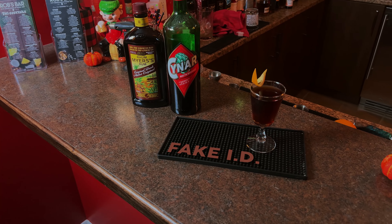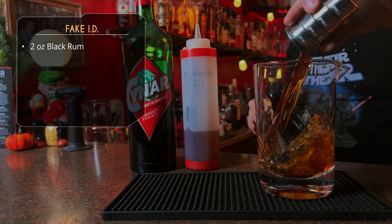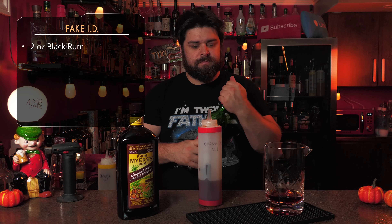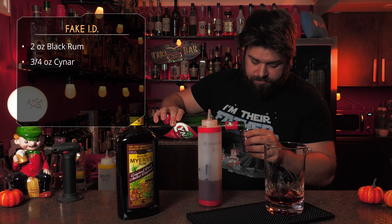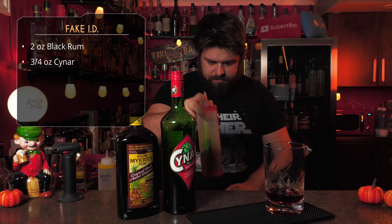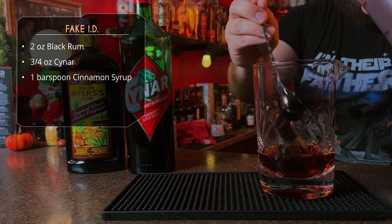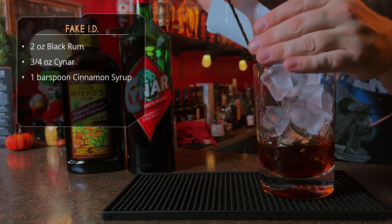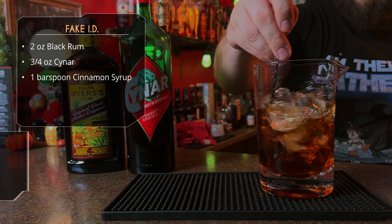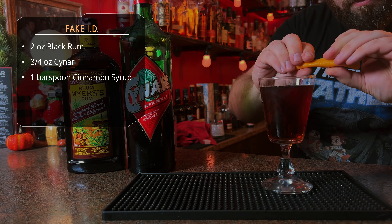Next one is the Fake ID. We want to start with two ounces of a black rum — using Myers here, but whatever the darkest rum you own, use that one. After that, we want three quarter ounce of Chinar. You probably could sub with another Amaro, but if you got Chinar, use Chinar. And then we want just a bar spoon of cinnamon syrup — that's homemade cinnamon syrup. Give it some ice, this is another stirred cocktail, stir and serve up and garnish with an orange peel.